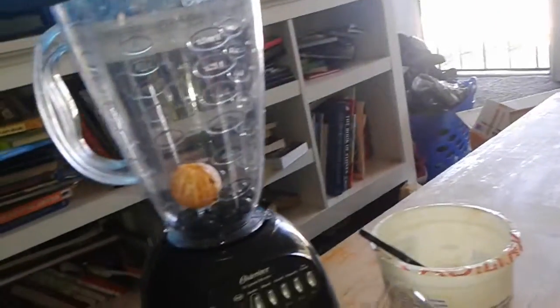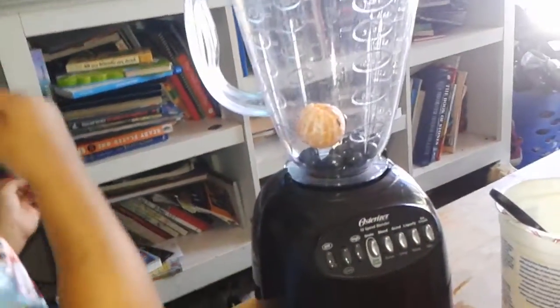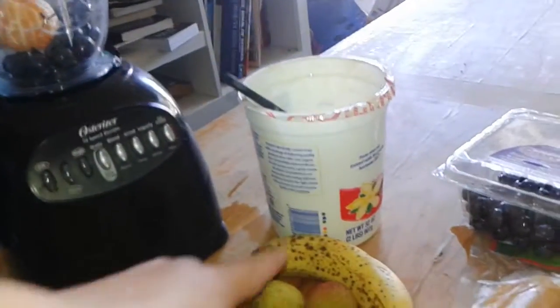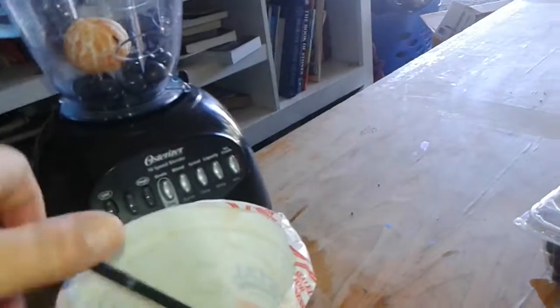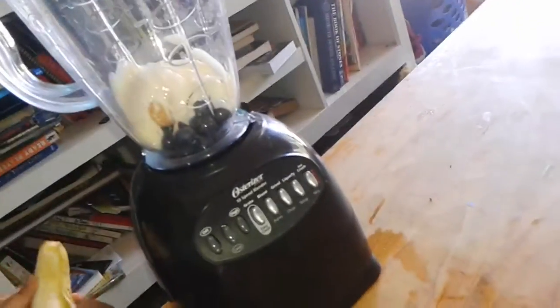Are you ready to add the banana? Go ahead, peel the banana. No, we don't touch yet. This has to go in there. And while you're putting that in there, I'm going to put some yogurt.